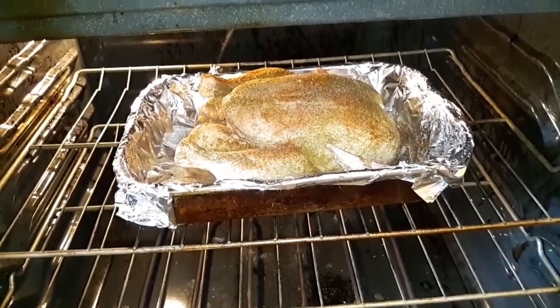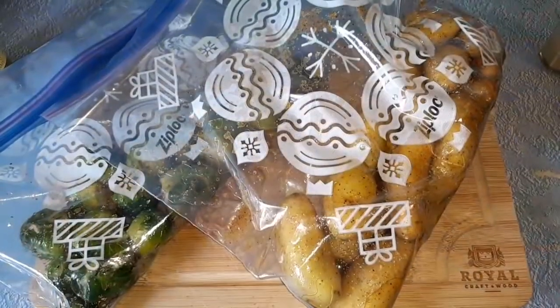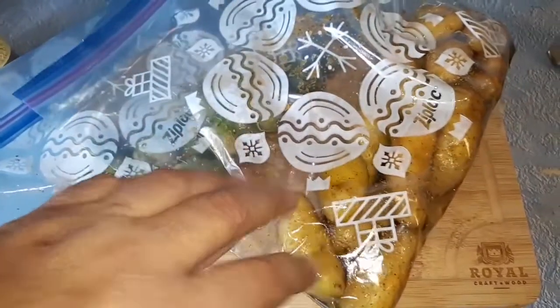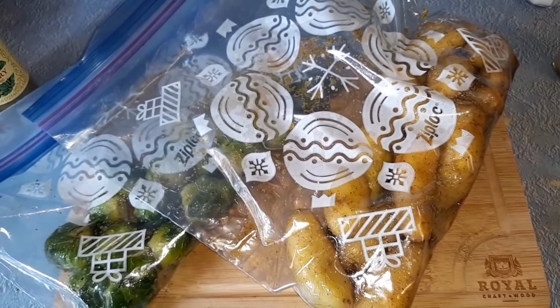It's in there, time to shut the door and let it do its thing. The Brussels and the potatoes are going to be put into roasting pans and roast later, but I'll wait a little while on those.